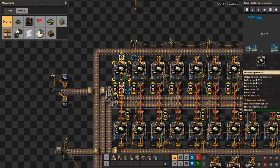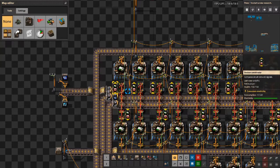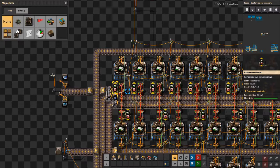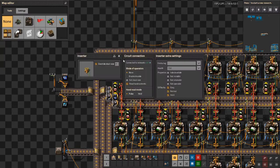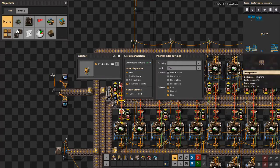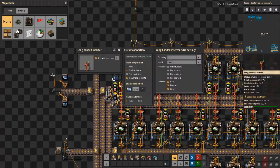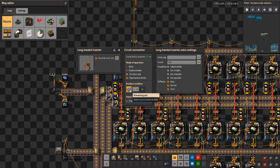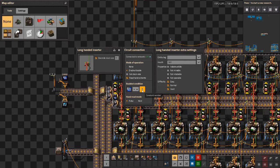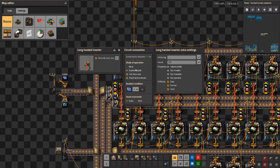The circuitry around each assembler connects all inserters with a single wire to a decider combinator, which acts as a resettable counter. All inserters have read hand contents enabled, so we know when they output or input something. The input inserters also have an enabled condition, so we can control when they are not allowed to pick up anymore.